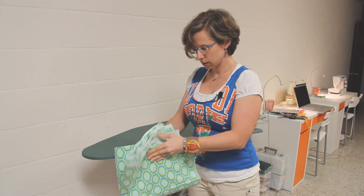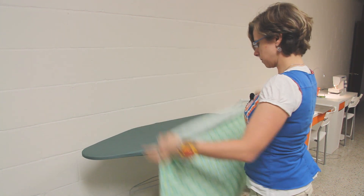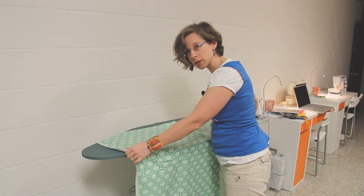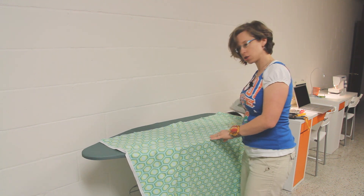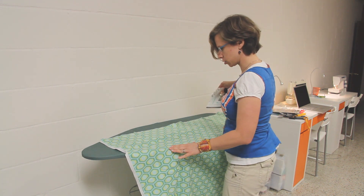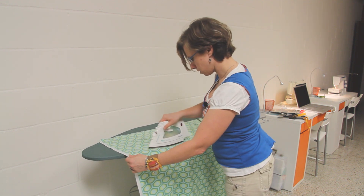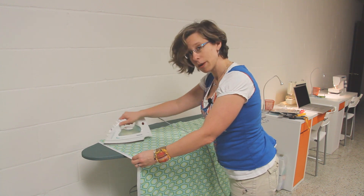So I am just going to open this up, stick it on the ironing board, and start pressing. It's important not to drag the iron around too much — you don't want to be pushing the fibers too much. You mostly just want to press the fabric, trying to get all the crinkles out. So I'm going to press the rest of this, and I'll be back in a minute.